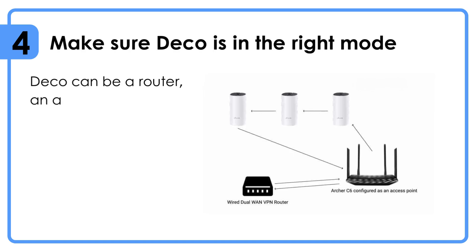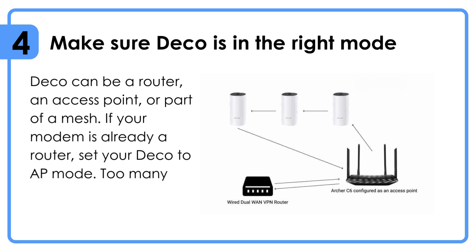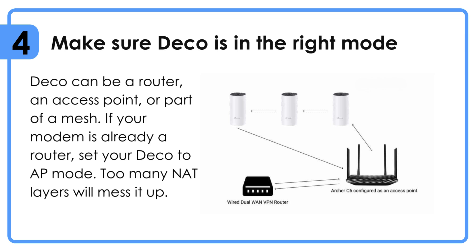Make sure the Deco is in the right mode. The Deco can be a router, an access point, or part of a mesh. If your modem is already a router, set your Deco to AP mode — too many NAT layers will mess it up.